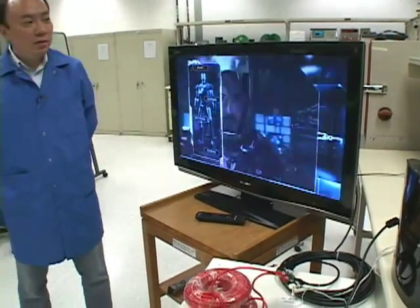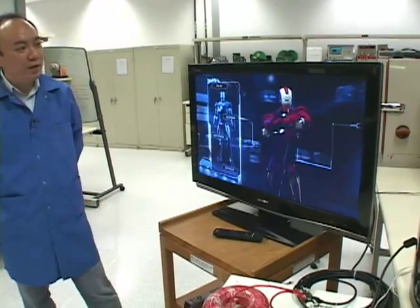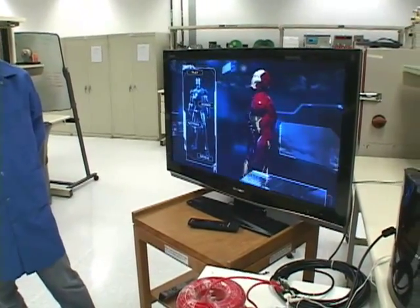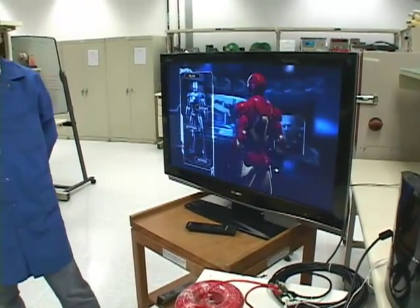As you see, the picture is very clear, despite 100-meter cable loss. Thank you for watching. For more information about HDMI retimer, please visit national.com/LVDS.